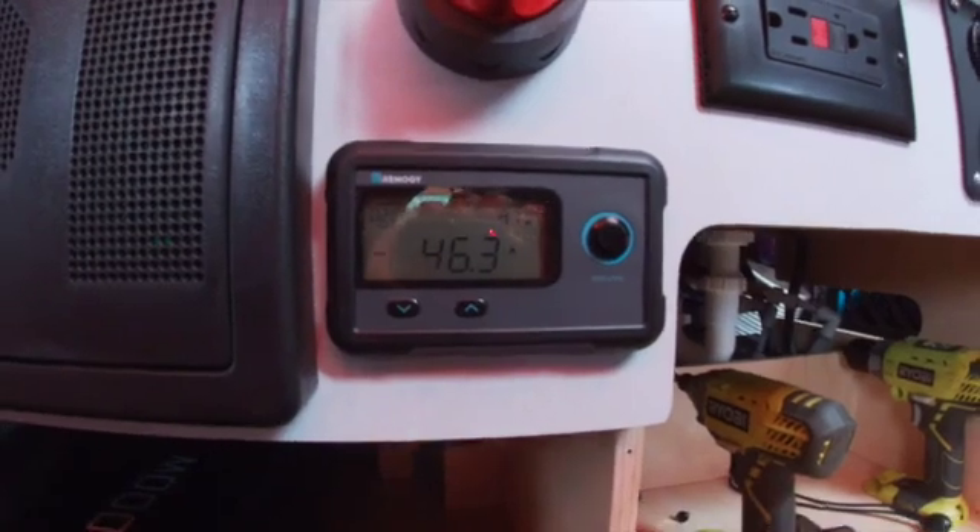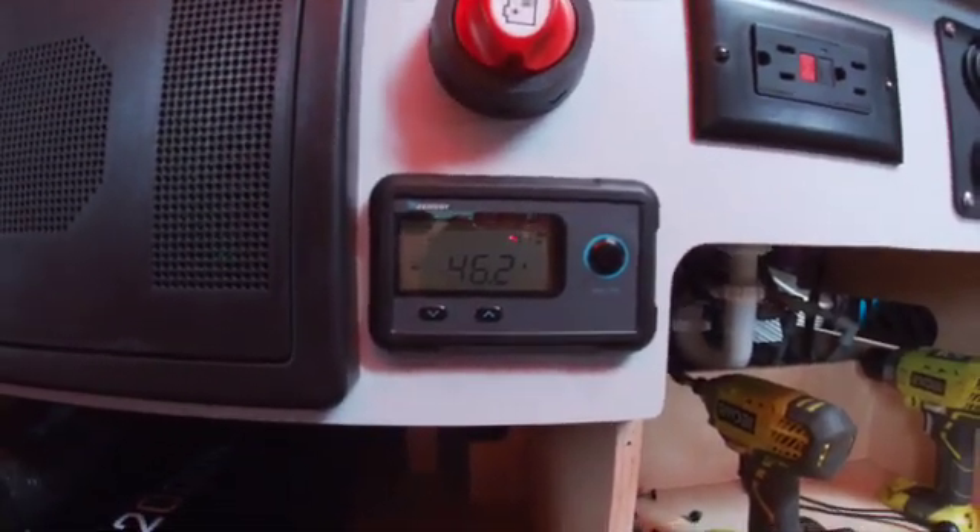Now we're going to kick the AC unit on — actually fire up the AC and see how many amps it's pulling when that cycles on. Alright, AC kicked on, takes a second here... and boom, jumps up huge. Looks like it's kicking 40, 45 amps roughly right now — 46. You can see right there. So you can't run air conditioning forever, but if you have no connections, no hookups, you can kick the AC on for a little bit.